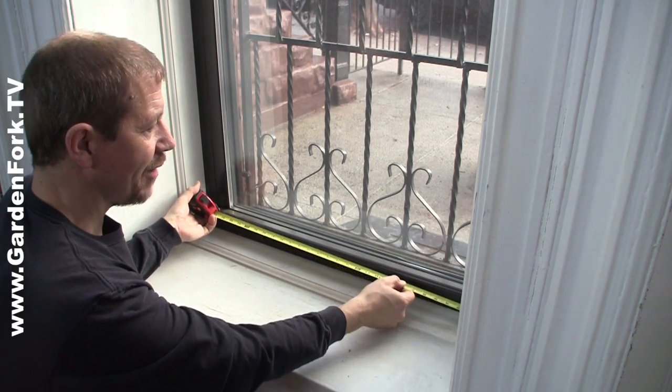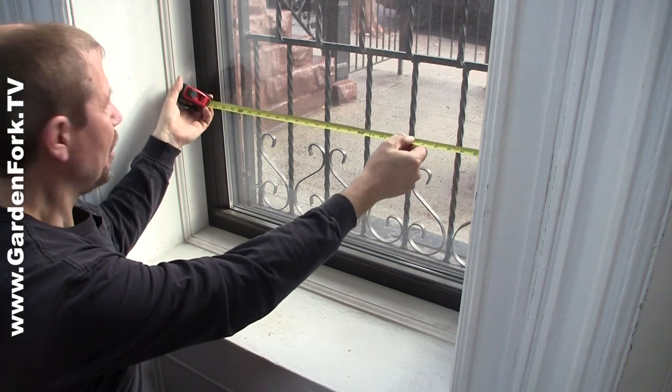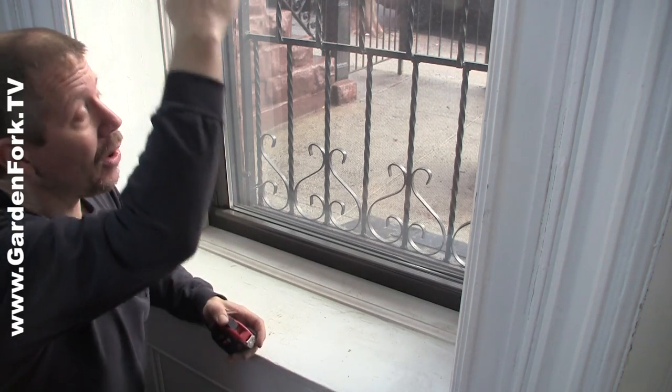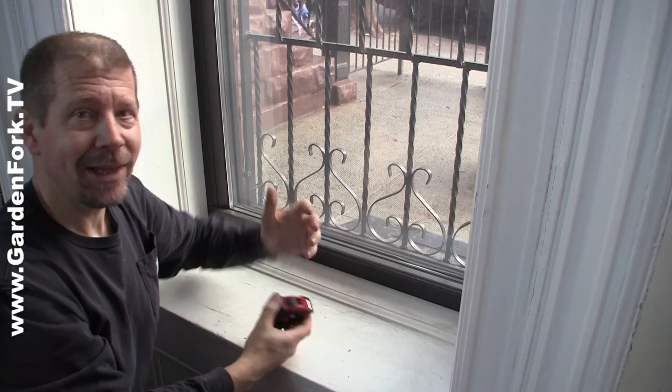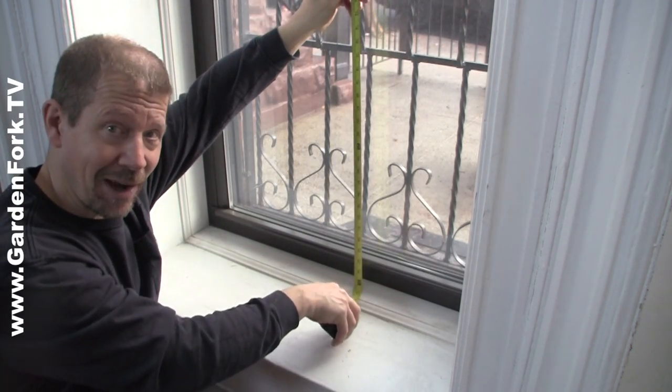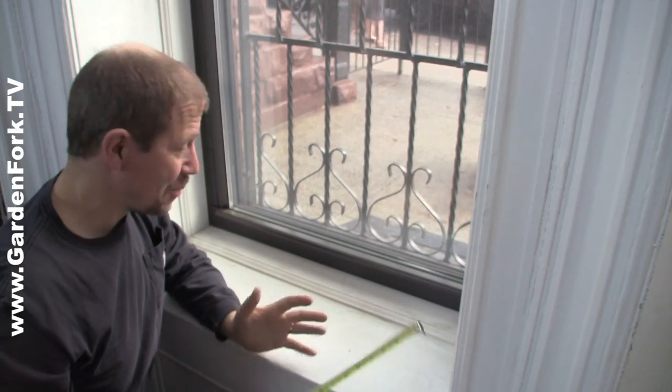You can even just move the tape measure all the way up looking for the narrowest width, and that is the number that you provide to the blind ordering people. You also want to measure from top to bottom — that's a little more straightforward. You go to the top and measure all the way to the bottom; that number is pretty straightforward.